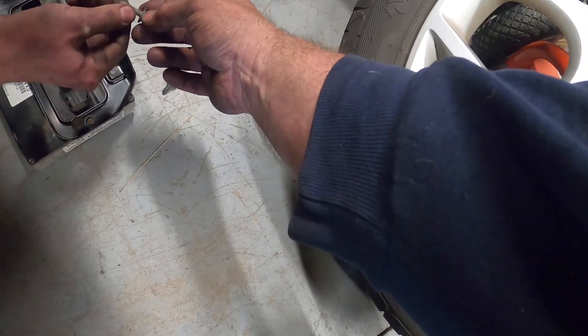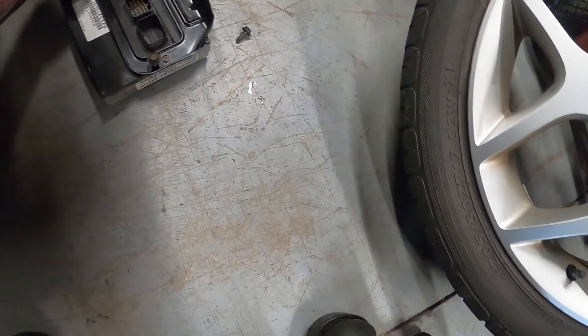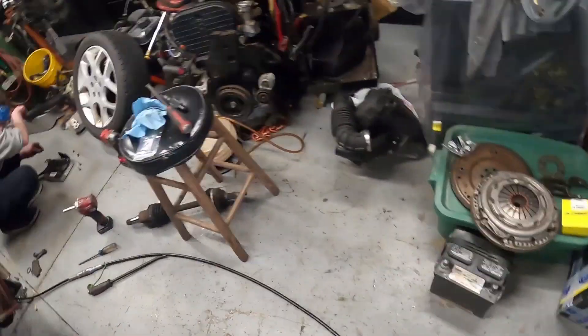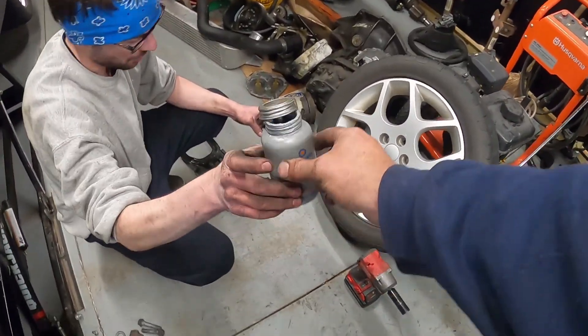Before you put these bolts in, put a little anti-seize on them because they like to seize up in the computer bracket. I'll grab some of that for you.